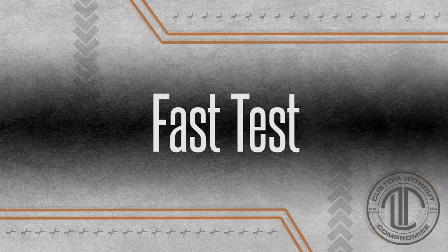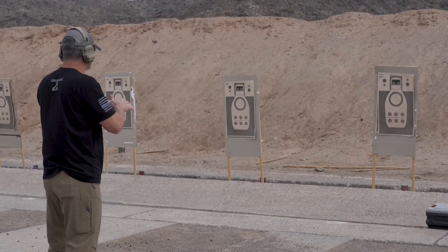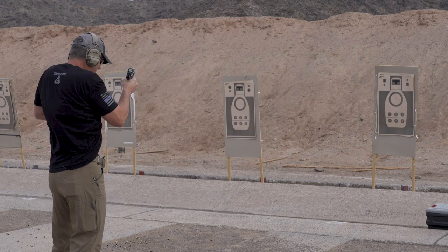The FAST test is a drill that was started by Todd Green. It is a test specifically — not something you practice. It is shot on a silhouette target with a three-by-five box in the head and an eight-inch circle in the body. The drill is: draw with two rounds total in the gun, shoot two shots to the head box.